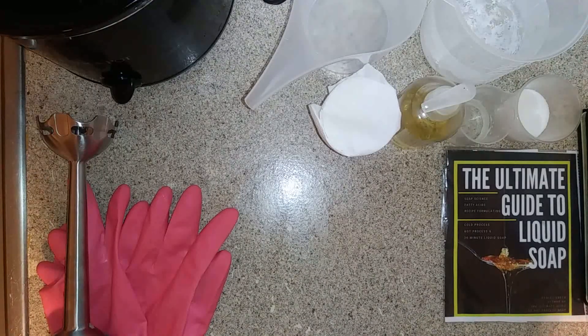Hey everyone! So today we're going to be making our Sweet Cocoa Almond 30-Minute High Temperature Liquid Soap recipe from the book The Ultimate Guide to Liquid Soap.